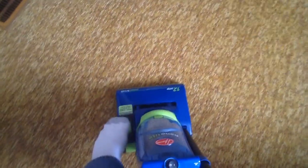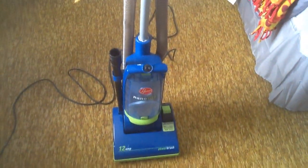We're gonna put it back up and show it to you. And here's what the brush looks like. There you guys go — my Hoover Nano Lite.